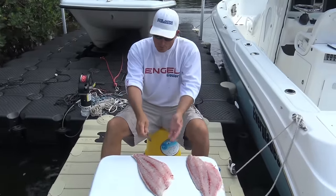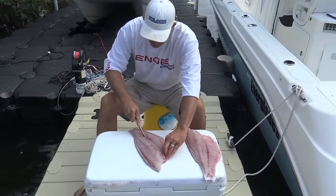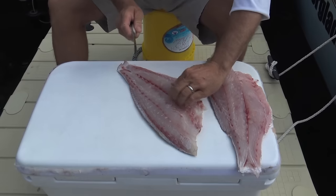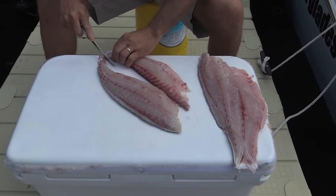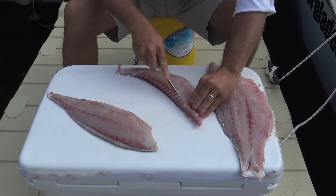Now I'm using a small knife and I want to skin this. I'm gonna follow right down the center line here. I'm gonna cut this out anyway so I might as well do it now. This is gonna be cutting out your pin bones.